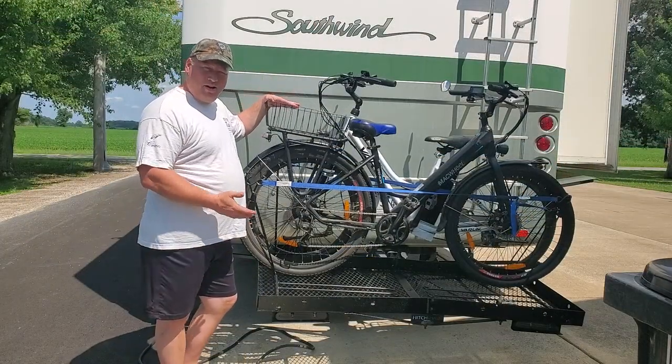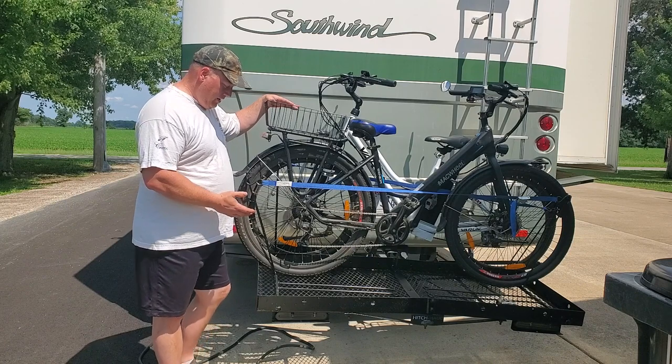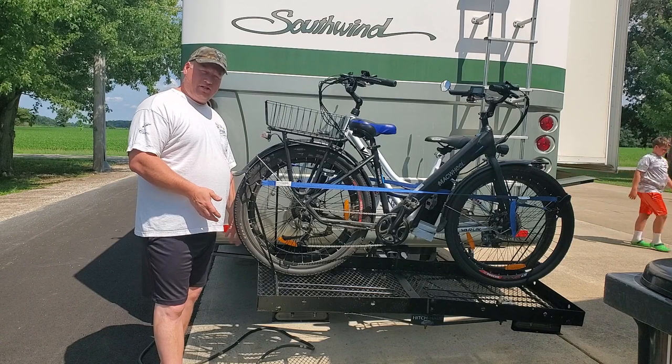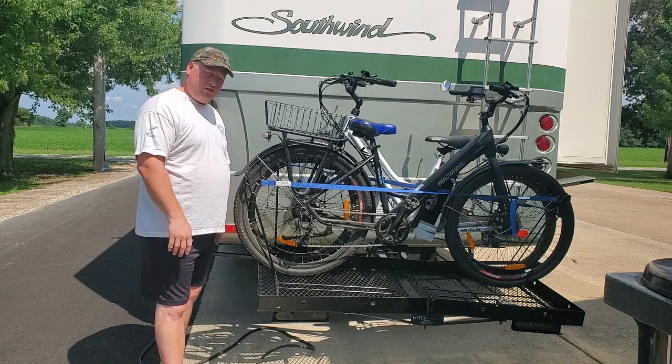So there you have it — there's my modifications. And because we all have electric bikes now, I think you saw the extension on the front. If not, I'll go back here, I'll take these off and show it to you.